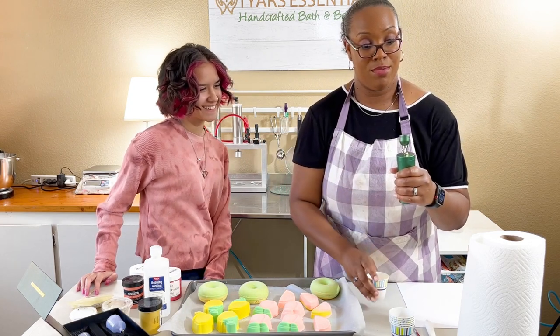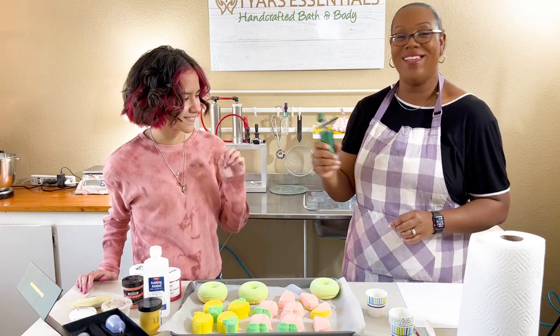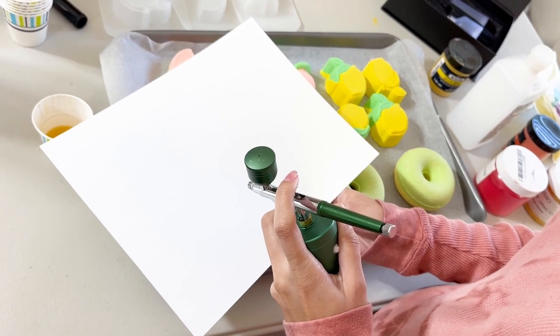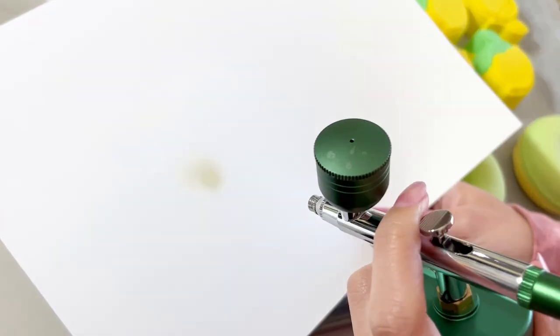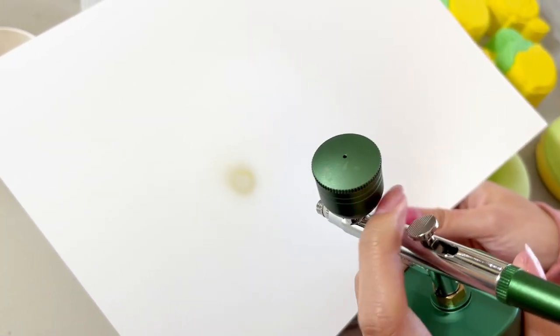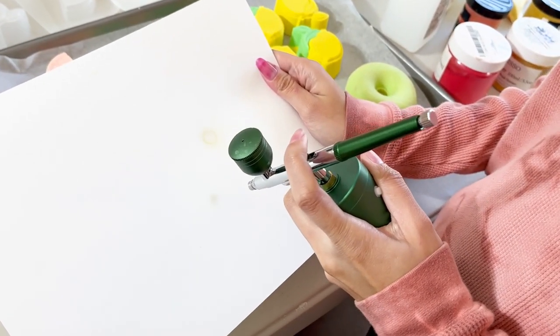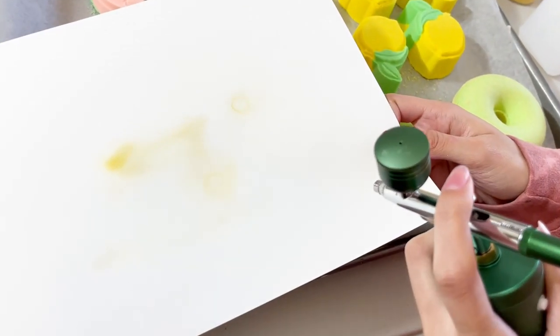We poured it in — it made a funny noise — and then tested it on paper. You can see it's there but it looks really like just water, so we're going to add more mica to get more opaque coverage. We've now doubled the amount of mica. Let's see how this covers. Still feels like we need more, so now this is about three times as much mica.